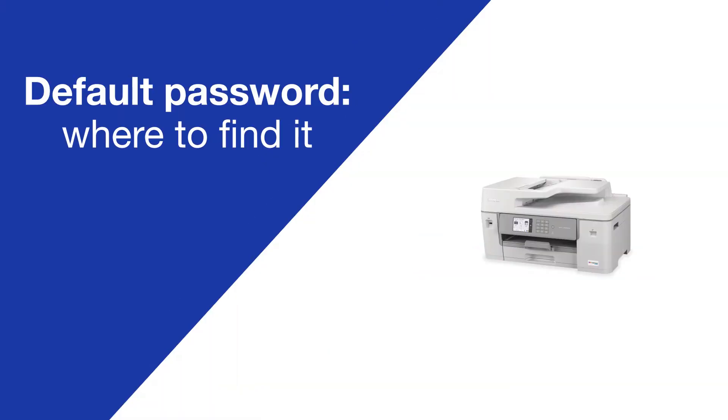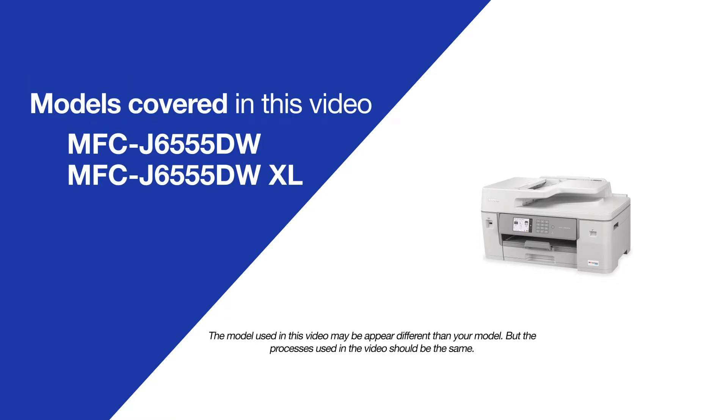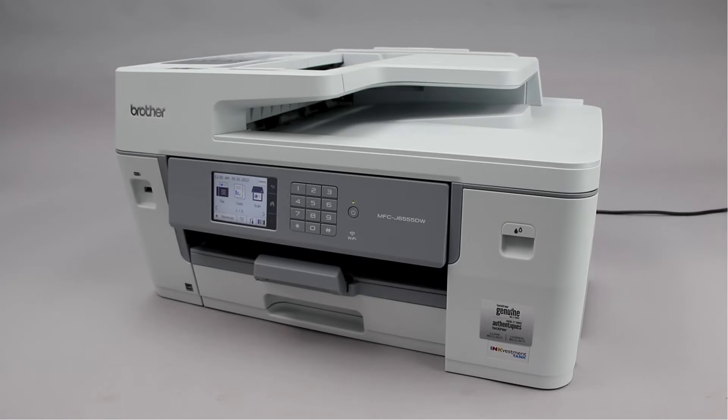Today we're going to locate your default password on your MFCJ6555DW. Your machine's default password is required in order to update the firmware or access some advanced features.